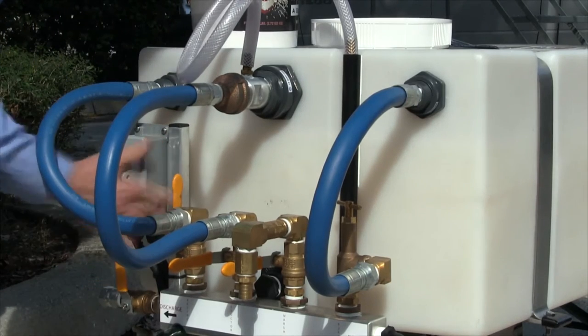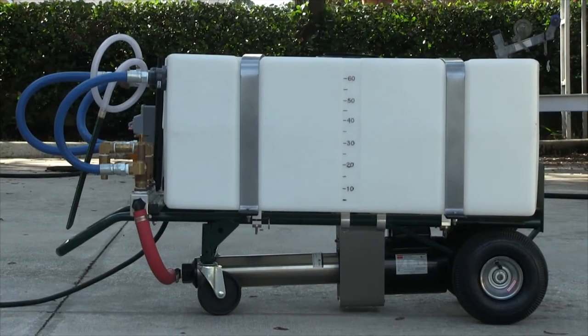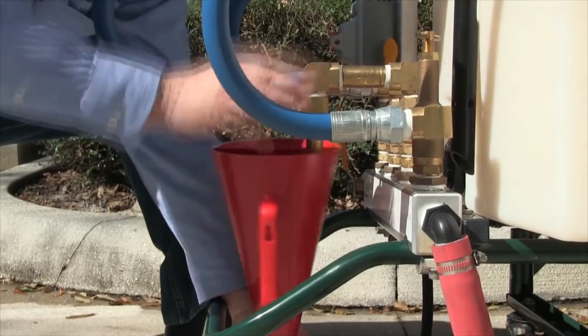Do not pour Fire Ice powder into the water fill opening. When done, turn the adductor valve off and turn the recirculation valve on. One quarter of the Fire Ice powder should be left in the bucket. Run the system for an additional 10 minutes to fully cure the Fire Ice solution.